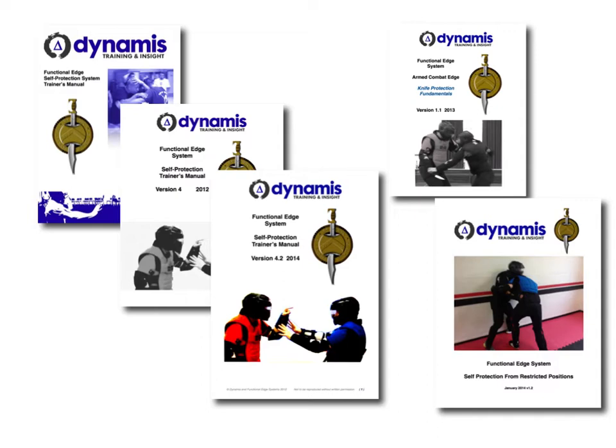This manual here that you're looking at on the left-hand side has had three or four evolutions so far, but it's about 70 pages of physical drills and exercises to develop the various skills that we're looking for from somebody on a self-protection course. And that's provided to all the trainers who come on our course.